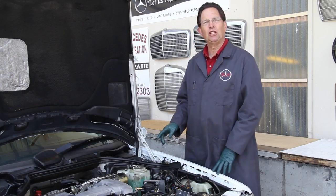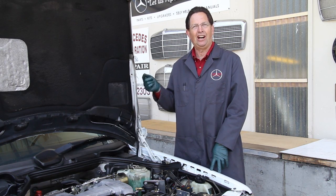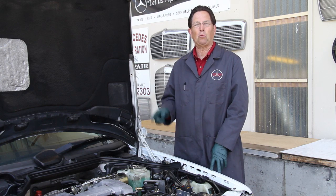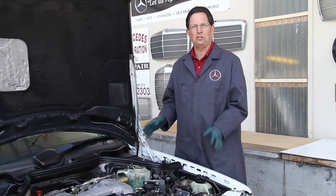So what happens when there's leaks in this heater coil? Well, one of two things can happen. You can get hot engine coolant in your window washer fluid, or you can get window washer fluid in the cooling system of your engine. So this is something you don't want to ignore.